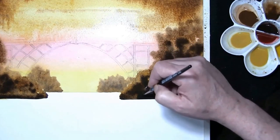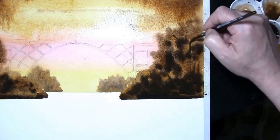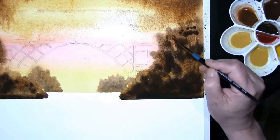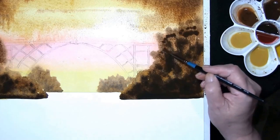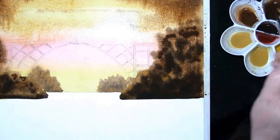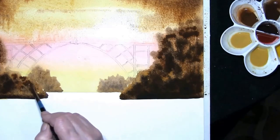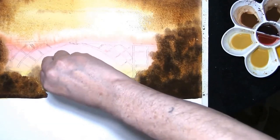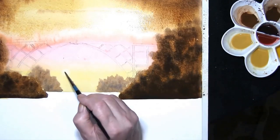Just pull some branches out — tree trunks that will all soften off. Reinforcing some areas, and just before it dries, with a damp tissue just lift out some paint to create a light spot where the sun is. I'll just help with a little water on that.